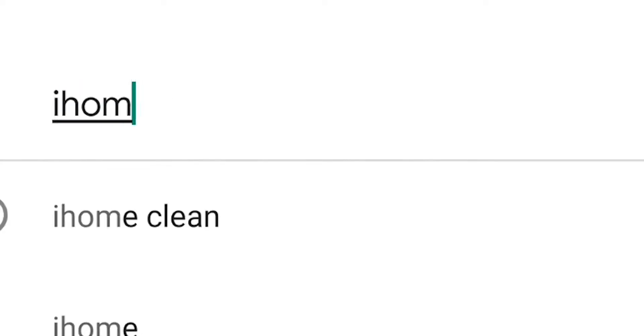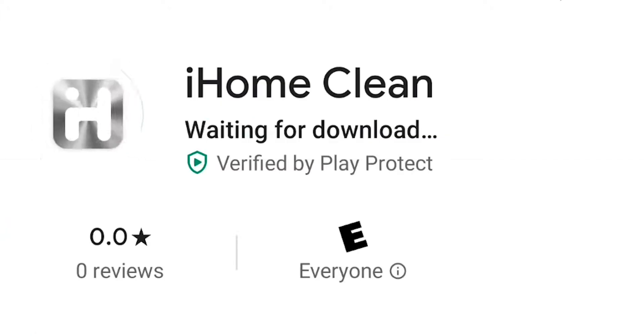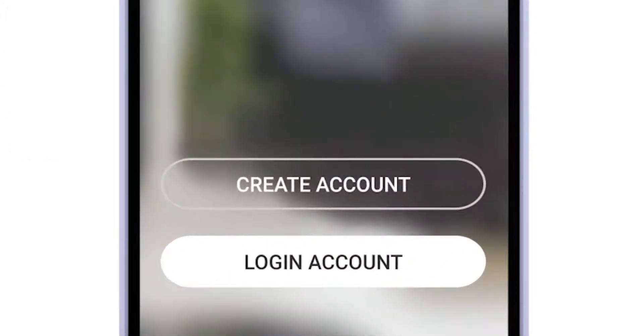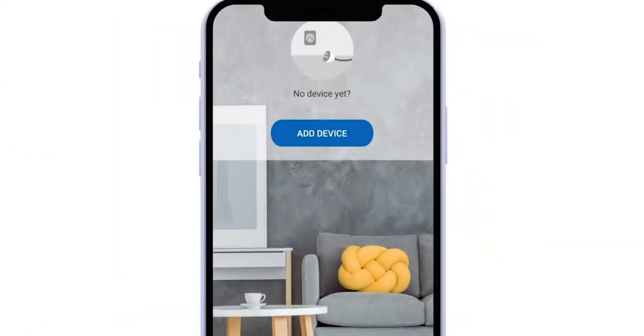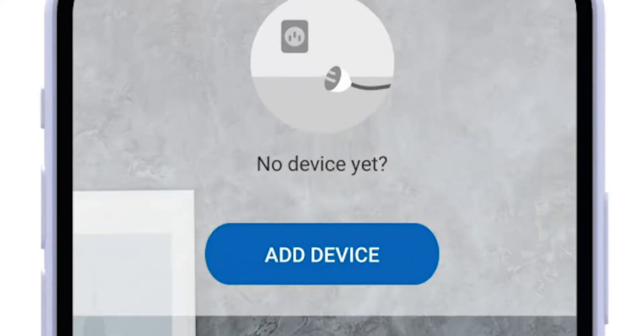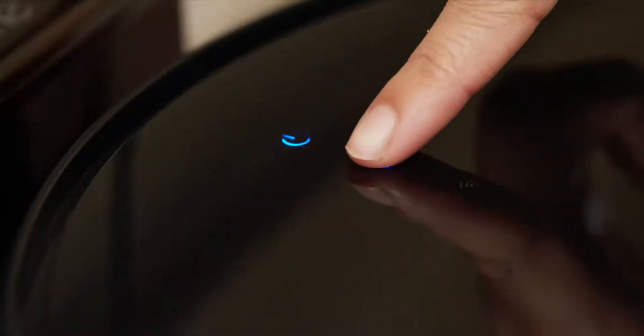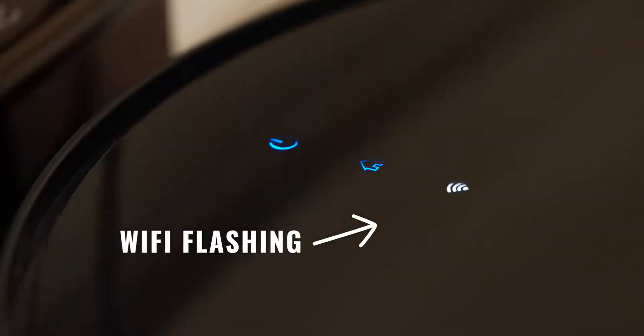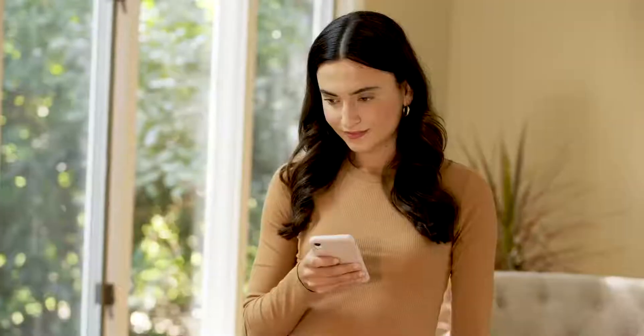Now you're ready to download the iHome Clean app. Make sure your phone is connected to your Wi-Fi network. Open the iHome Clean app and select Create an Account. Once the account is created, select Add Device. Press and hold the Home button for five seconds until the Wi-Fi indicator flashes. Continue to follow the on-screen instructions until pairing is completed.